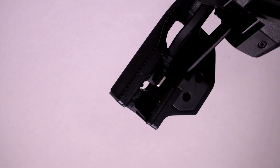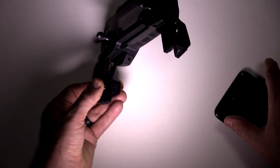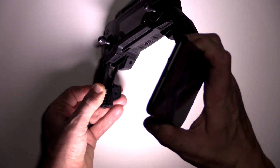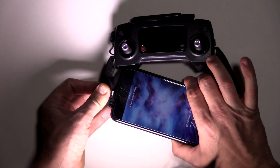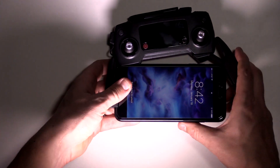Let's get the iPhone seated in here. I have an iPhone 7 Plus. We'll open it up pretty wide, take the bottom of the iPhone 7 Plus, or whatever smartphone you're using, and get it to plug into that port there.